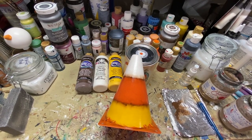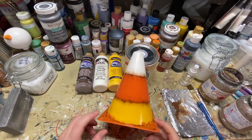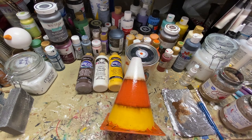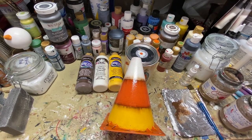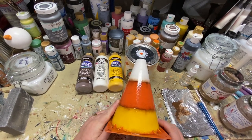Hey crafter friends, it's Sherry. I have a little video to show you how to make candy corn from the Dollar Tree safety cones. They come in a pack of two and one of them has a label on it, so I just pitch it to the side and use the one that doesn't have the label.